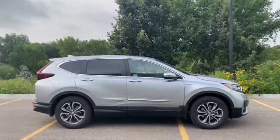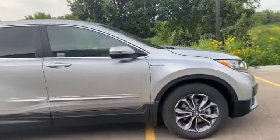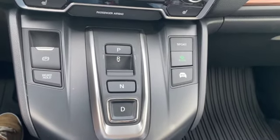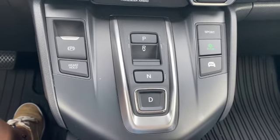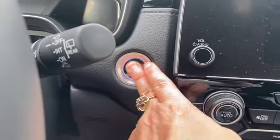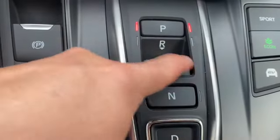Here is the 2022 Honda CR-V hybrid — you'll definitely notice the hybrid logo on here. One thing that might look a little different is that it has buttons instead of a stick shift to move gears around. The first thing you're going to do when you start your car is put your foot on the brake and hit power. You'll notice it's red and it's in park. If you want to reverse, you just click reverse.